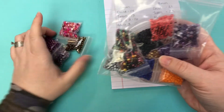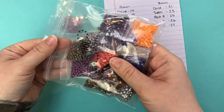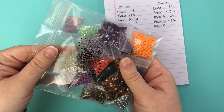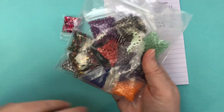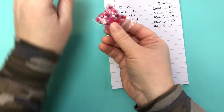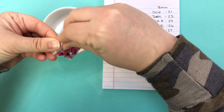Each one is going to be enough for a bracelet, so it's 15 bracelets in a bag. I want to say they're something crazy like $6.95 — these are an insane deal. They're available on the site: you can get 15 bracelets for right around $6.95. I'm going to take these out to make the sample — I'm just going to pour them in here.